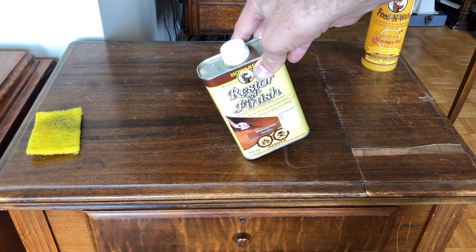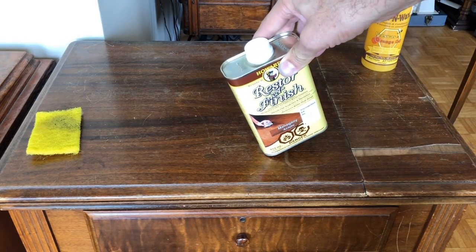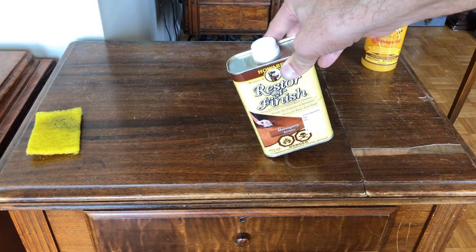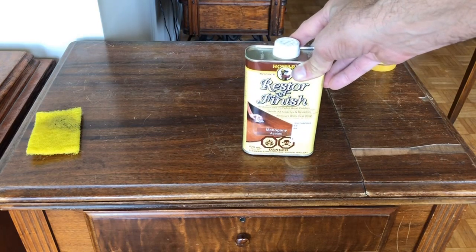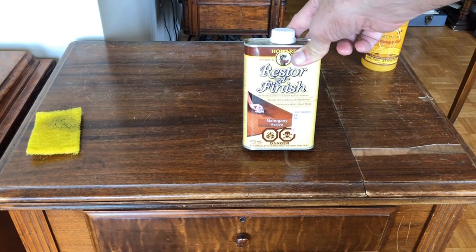It is not a miracle worker. If you have significant water stains, you can certainly make them less noticeable and sometimes get rid of them, but there are many techniques for that. What I wanted to show all of you is how you can really improve the appearance of a sewing table, particularly one that has not had a lot of love over its recent past.